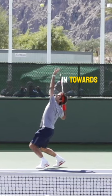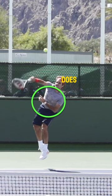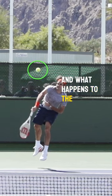They then hold the arm in towards the body — this way the falling arm does not negatively affect the swing path and what happens to the ball.